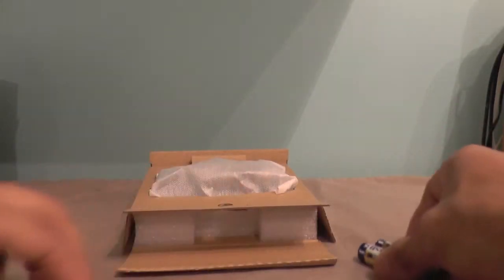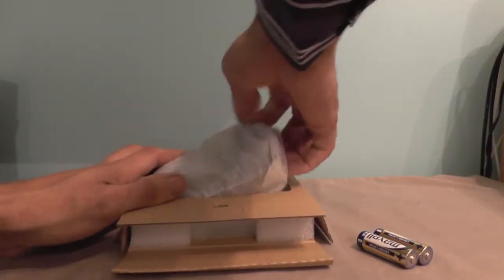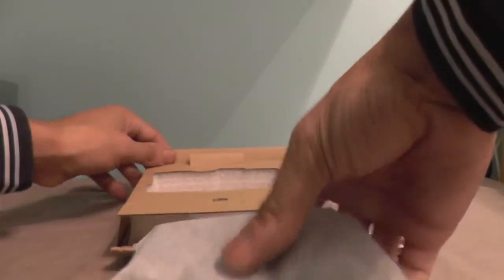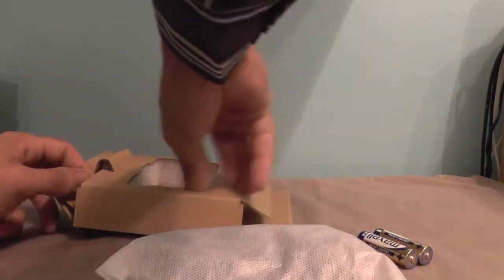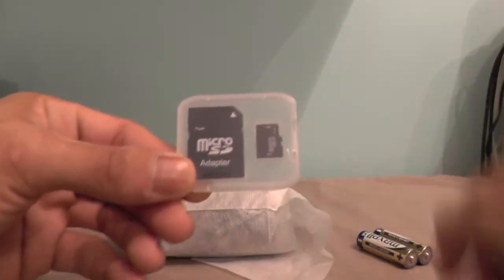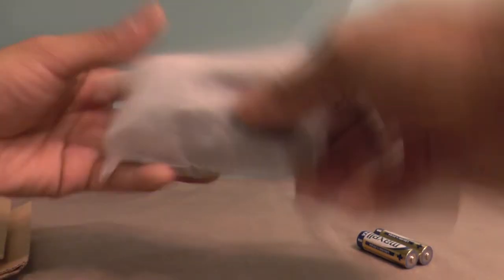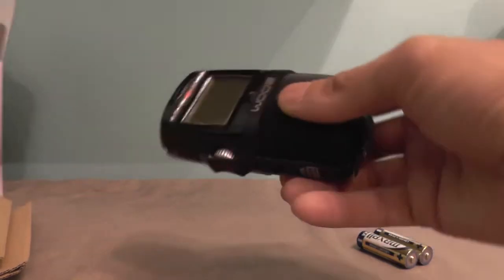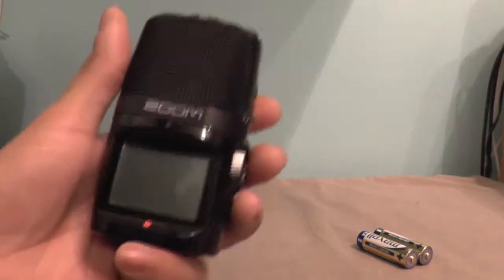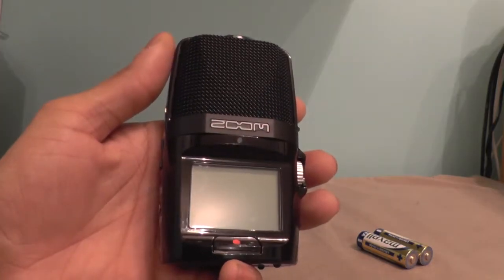It does come with two AA batteries. That's obviously the unit itself. And here we have the micro SD card and the SD card adapter. And there we have the Zoom H2N portable recorder.